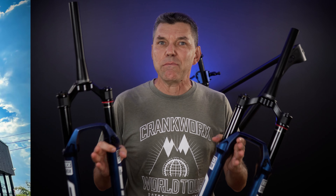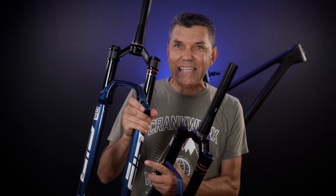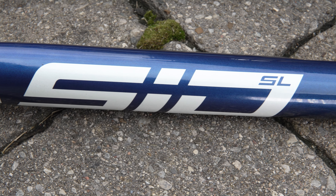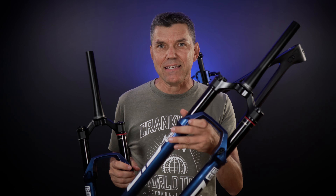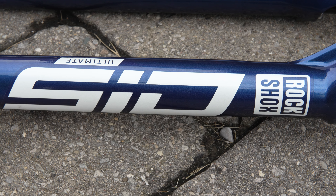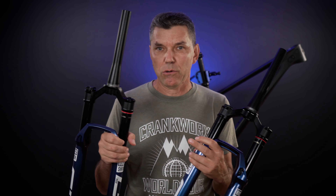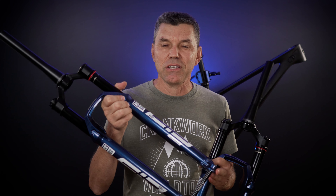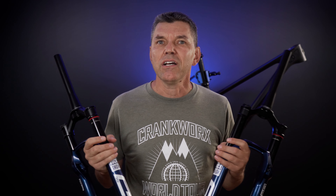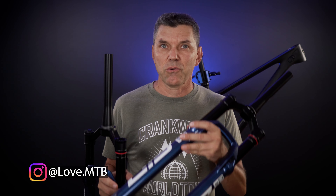Thanks to my friends at the Bike Zone in Mississauga, I have with me today both the SL — the 32mm stanchion fork — and the Sid Ultimate, the 35mm stanchion fork. In this video we're going to talk about the design changes they've made to the new forks, and I'll also try to answer some of your questions at the end. Stick around and let's start with a quick unboxing of these two forks.